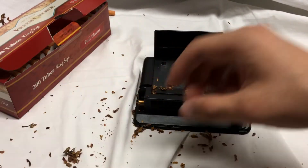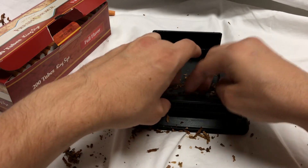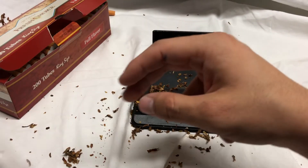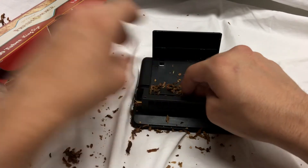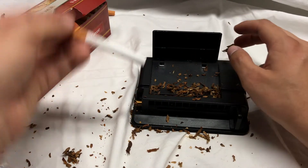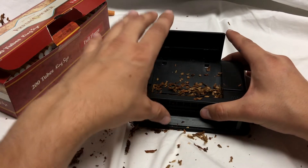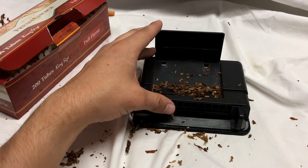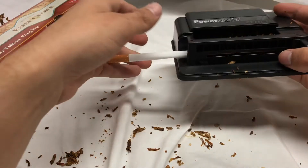It's real easy — if you get in the groove of it you can keep on going with these. They're not as fast as the automatic machines where all you've got to do is load on a tube at the end and press the start button and the machine does all the work, like the Powermatic 3. But if you need something to go in your car, or you're worried about your power going out, this is always a really good way to prepare for that.